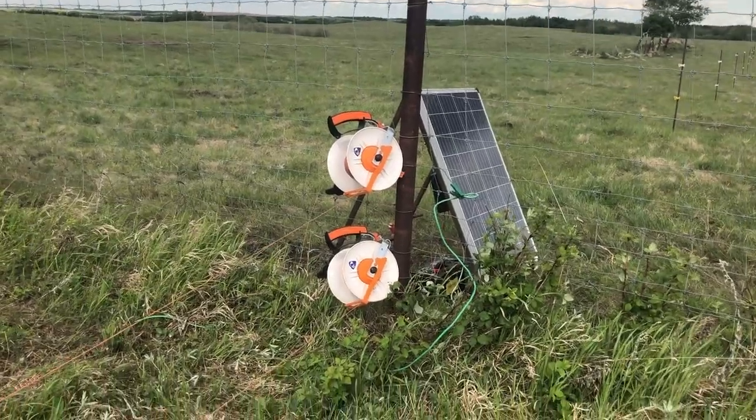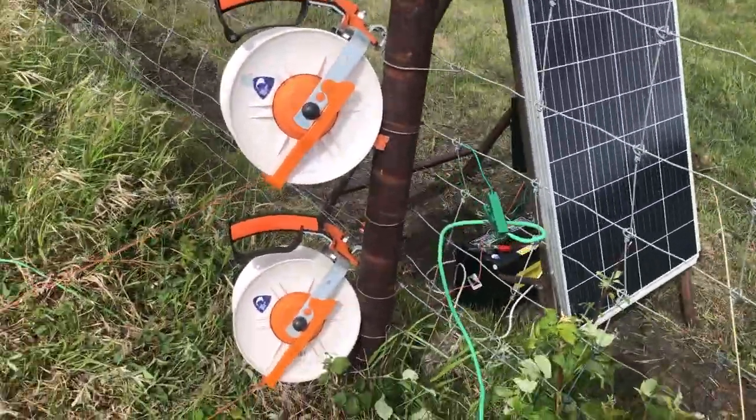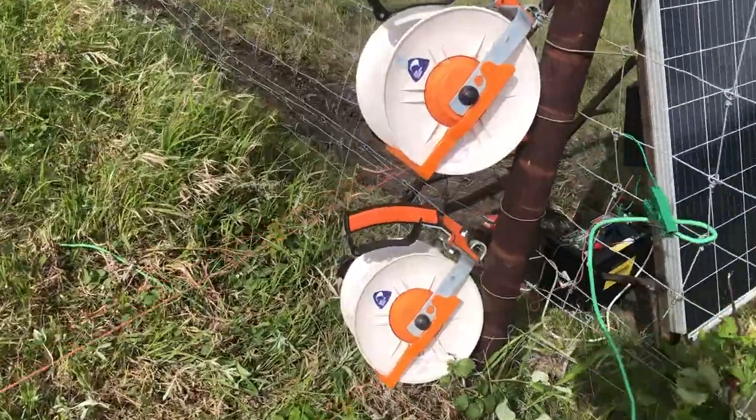Hey guys, welcome back to the channel. Today we're out in the pasture putting up some electric fence. We got all the cows moved back into this pasture and we're starting to put up the electric fence — just stringing it out here. Here's the electric fence and the solar panel we got set up. Gallagher turbo wire is what we use.